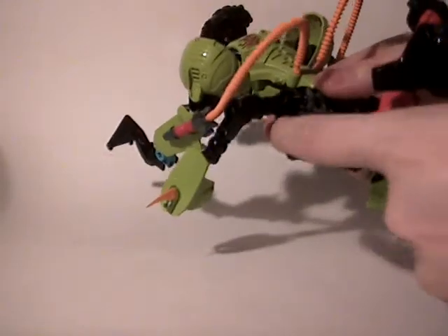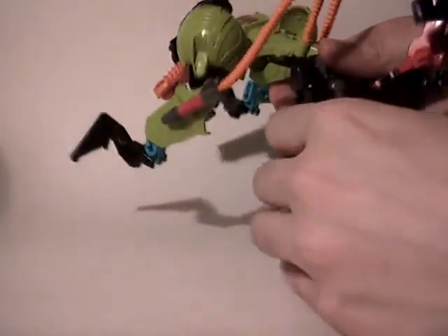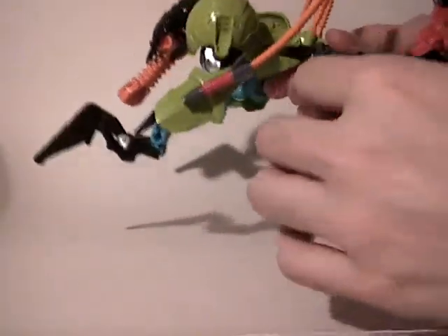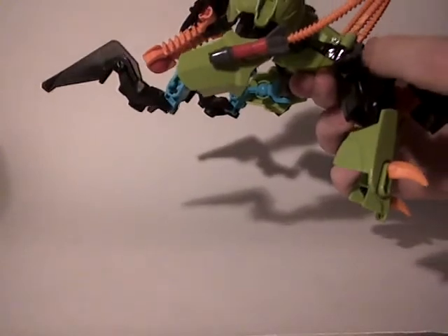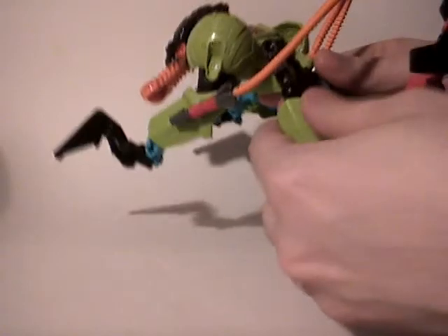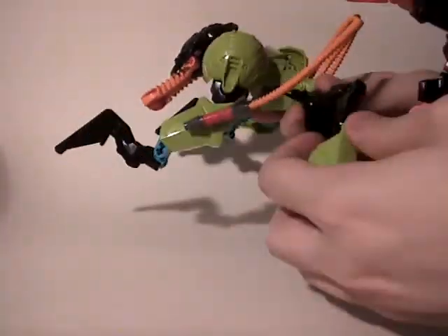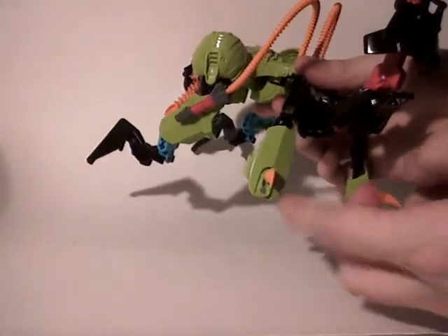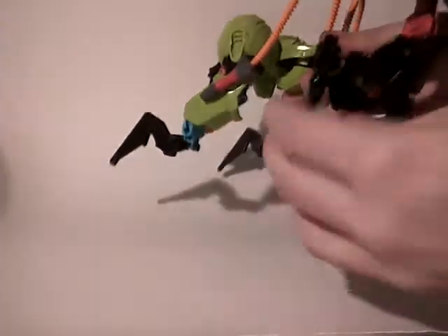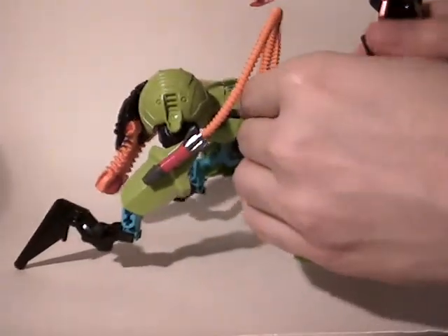Then you have the rear legs, which are quite bad because they block really easily on the big armor. So this means you can't really turn them the way you want to make the pose you want. But on the knees you can turn up to a good range because there is no armor, so it's really great in terms of articulation. And the armor is just put on a free ball joint, so you can turn it up to 360 degrees, which is excellent.